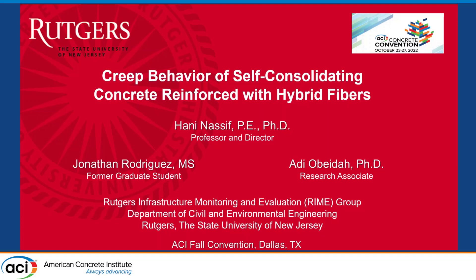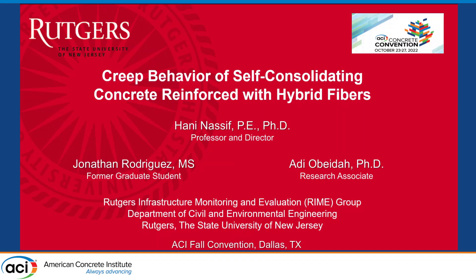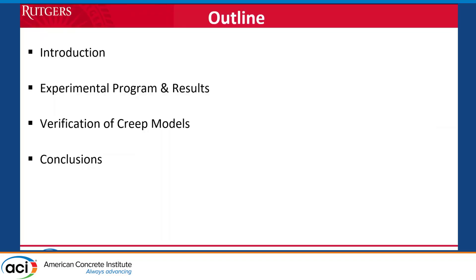My job is easier now after all the speakers that have shown the background on the SCC and the prediction models. Let me introduce my co-authors: Jonathan Rodriguez, a master's student who did this work, and Dr. Adi, a research associate who helped in the effort and the prediction models. I'm going to go over the experimental program and some of the results that we have done on these mixes.